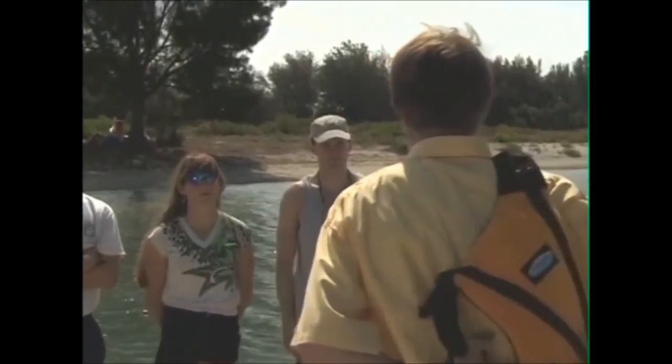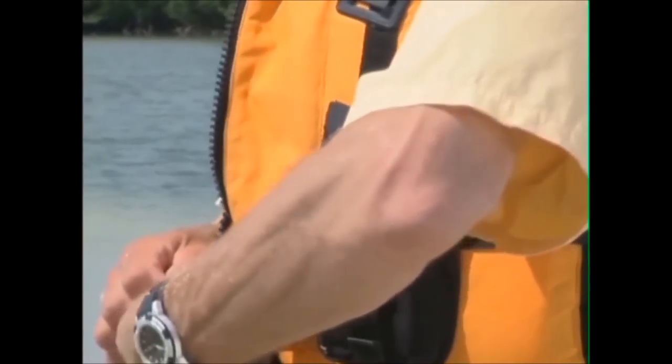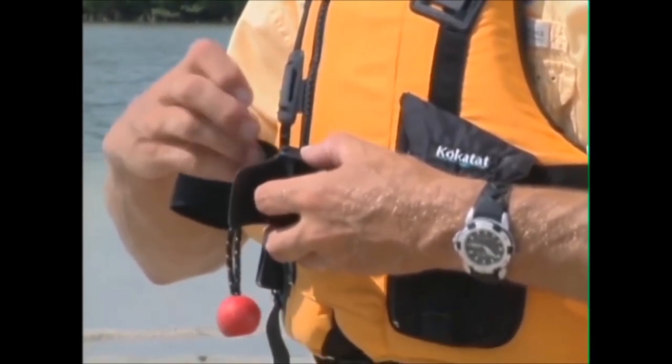You will need to wear a PFD, a personal flotation device. This is designed to keep you afloat if you end up in the water. PFDs are designed to be attached in a certain way, and every PFD has a different fastening system. So get familiar with PFDs in a store, try them on, and get one that you are comfortable wearing all the time.